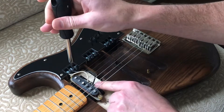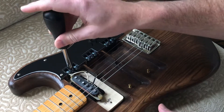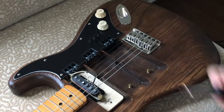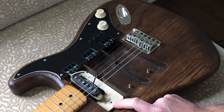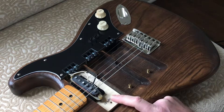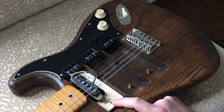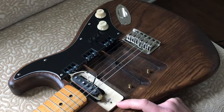So you can hook up any pickup — you don't need any special wires or anything like that. And I'm going to use this for my wax and lacquer experiment for Strat pickups. So there you have it — tester guitar.